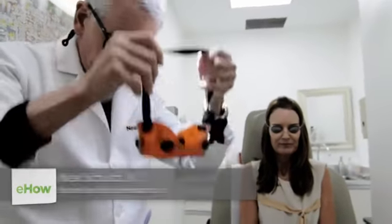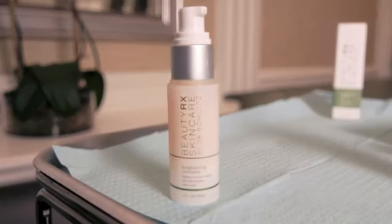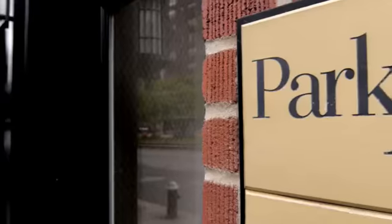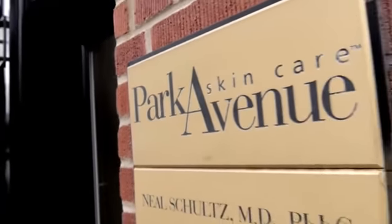Hi, I'm Dr. Neal Schultz, host of DermTV, creator and founder of BeautyRx Skincare. And today we're sitting here in my Manhattan office and I'm going to tell you about removing sunspots for darker skin types.